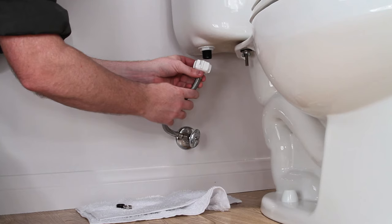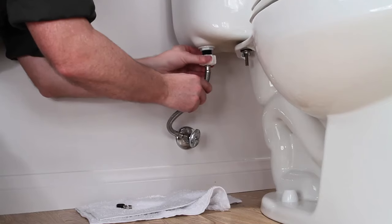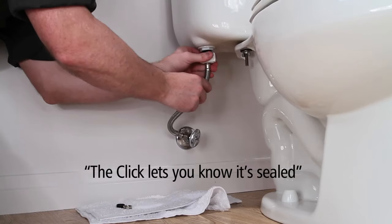Prior to threading the nut onto the fill valve shank, turn the Click Seal nut counterclockwise until the threads align. Now turn the nut clockwise with your hand until the Click Seal nut clicks. The click lets you know it's sealed.